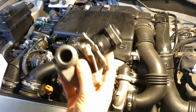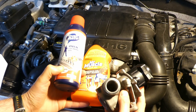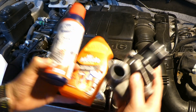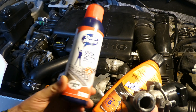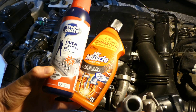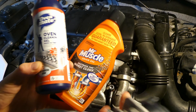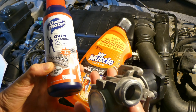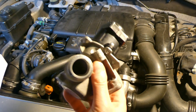So, do not use any sort of oven cleaner. Most of these will comprise sodium hydroxide, potassium hydroxide, or a combination of both. This particular oven cleaner contains potassium hydroxide; the Mr. Muscle drain cleaner contains sodium hydroxide. The Mr. Muscle oven cleaner also contains sodium hydroxide. Both will eat the aluminium of your EGR valve.